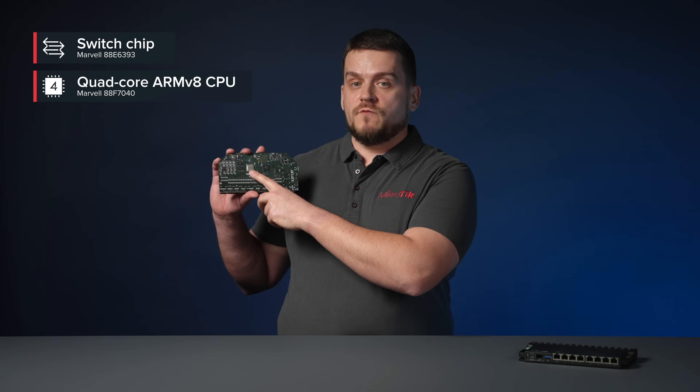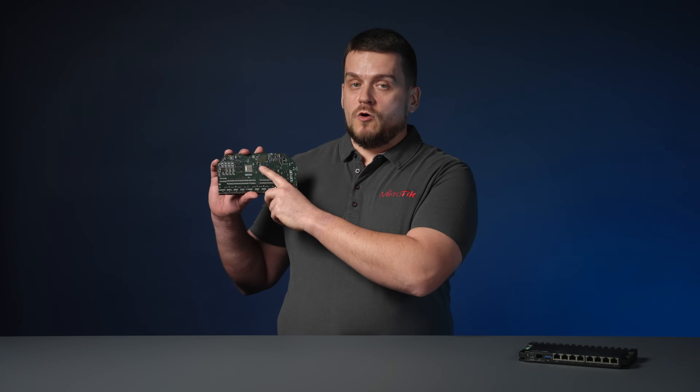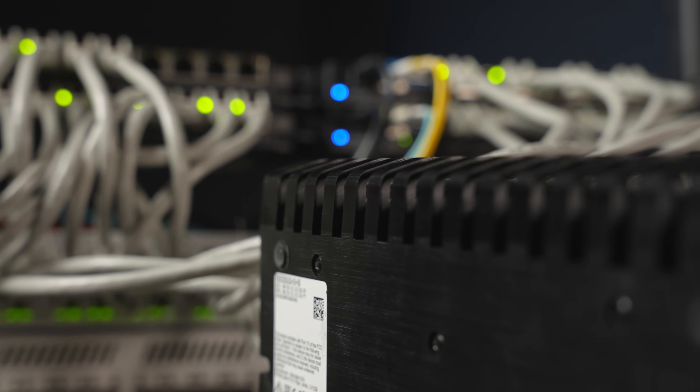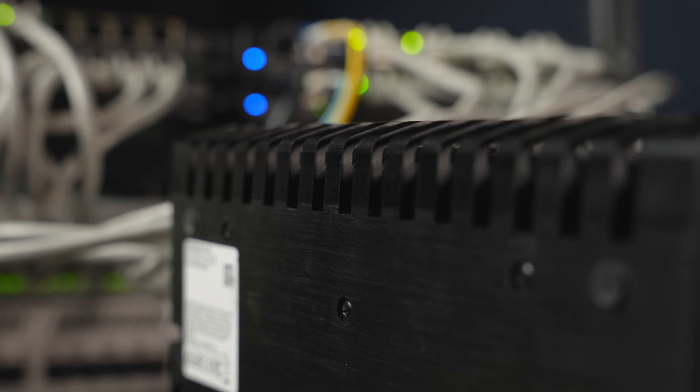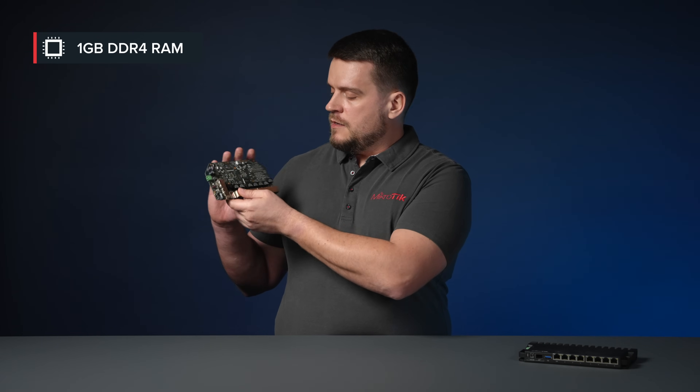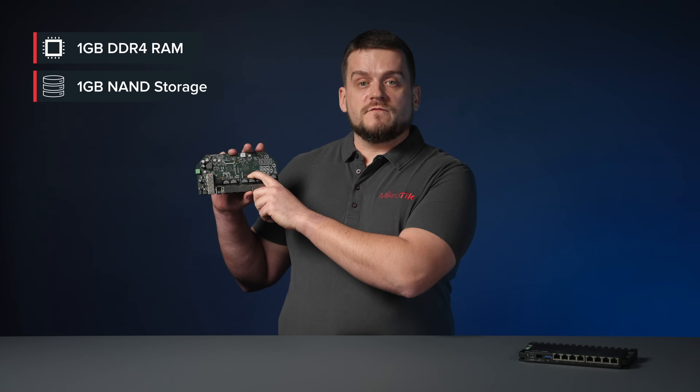This switch chip has a 10 gigabit full-duplex line to the Marvell Armada quad-core ARM version 8 CPU that runs at 1.4 gigahertz. Both the CPU and switch chip are located on the bottom of the board so we can use the case as a heatsink. The board comes with 1 gigabyte DDR4 RAM and 1 gigabyte of NAND storage.